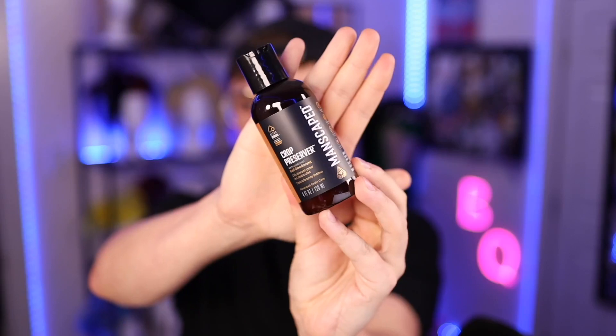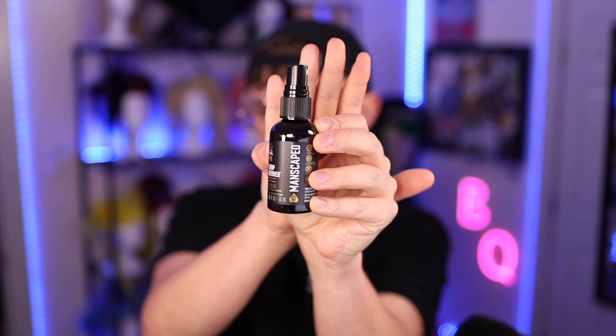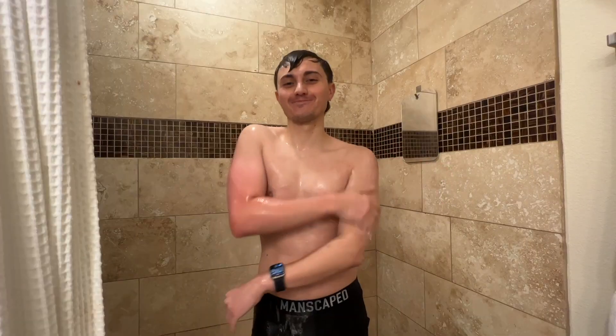Once I've trimmed the hedges, I hit my family jewels with the Crop Preserver Ball Deodorant for all-day freshness. And then a spritz or two of the Crop Reviver Ball Toner, which is made with aloe vera to help keep fresh and soothe. But that's not all. Save even more when you bundle and go all the way with me this summer to get the Platinum Package 4.0. It includes the Weed Whacker ear and nose hair trimmer, their ultra-premium shower products, and underarm stick deodorant.